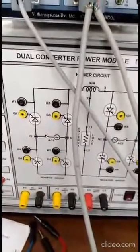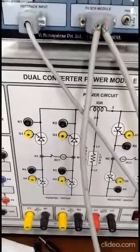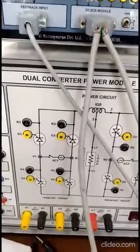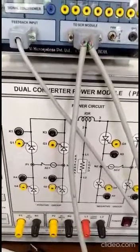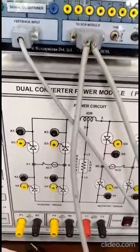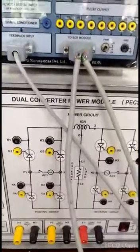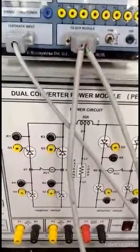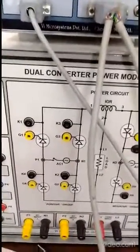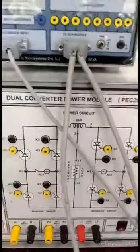In case of a single phase full bridge rectifier, we know that if the firing angle is less than 90 degrees the output voltage will be positive, and if the firing angle is more than 90 degrees the output voltage will be negative, provided the load must be an inductive one. Here we will perform the experiment to run a DC motor load, so obviously the load is inductive. We will control the firing angle of these thyristors to control the speed of the DC motor.